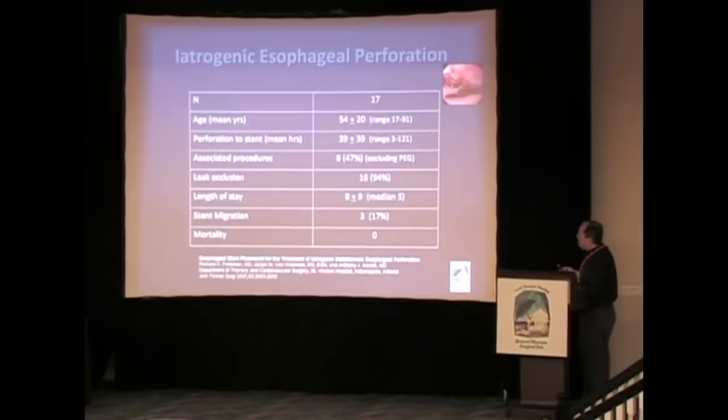The next series we looked at were iatrogenic perforations. We thought that would be a good way to look at perforations because these are usually smaller and earlier recognized. We had 17 patients with a mean age of 54 years. They were not diagnosed as early as you would hope — part of that was travel time to our center. A much lower number needed associated procedures, since the majority were NPO after whatever procedure caused their perforation. 16 of 17 patients had their perforation sealed with the stent. Mean length of stay was eight days, three stents migrated, and we had no mortalities.